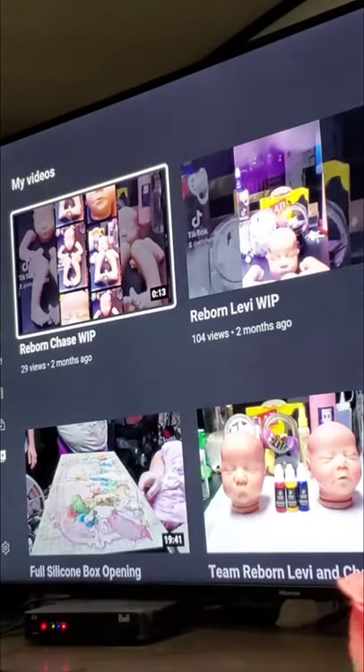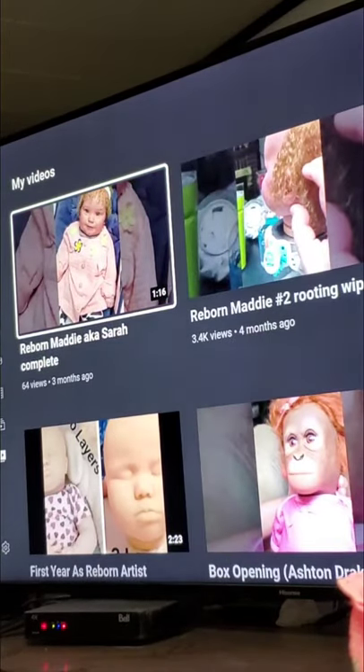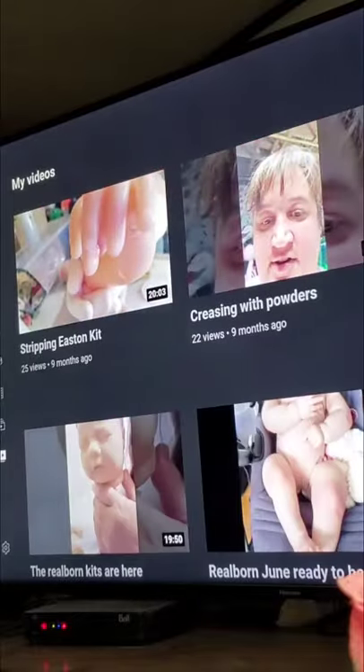In the very beginning when I first started reborning, I started with Folk Art. We have Air Dry. The blushing can't be as translucent.